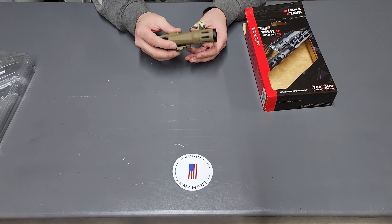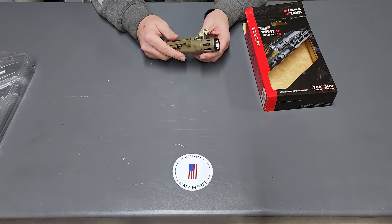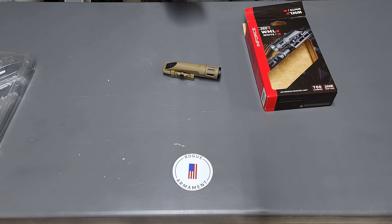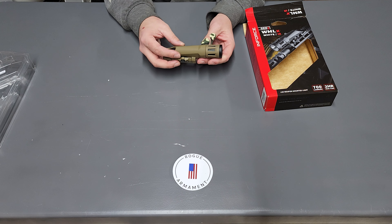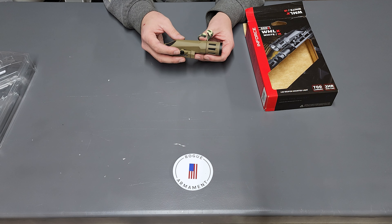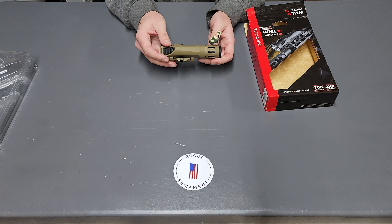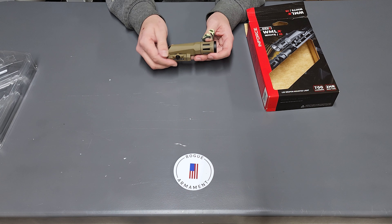Let's talk about its construction. It's primarily constructed from polymer, with some metal parts like the battery sleeve and some of the head components. The finish on this particular model is clearly Coyote Brown — they do make it in black as well. I'm pretty sure it's an actual pigment in the plastic rather than paint.